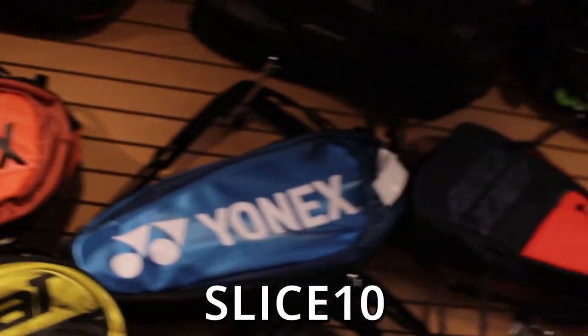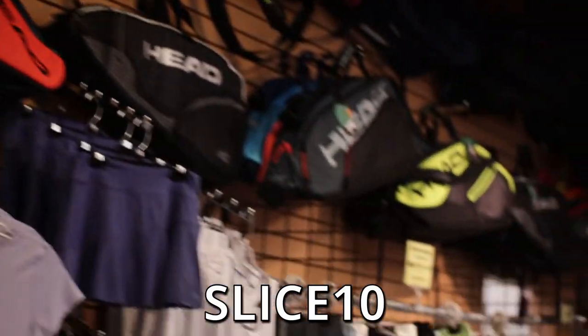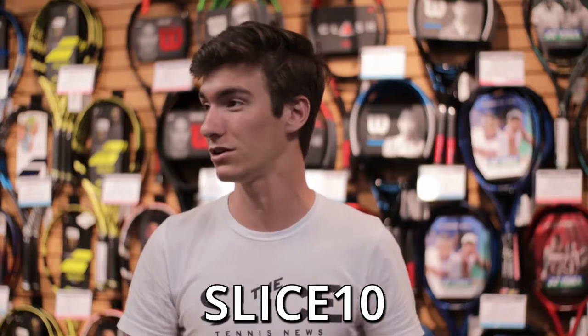Ok Slice fans, we are here at Courtside Sports, our sponsor, with Beckett. We are specking out and tweaking some of my rackets that I got from Volkl Tennis Canada. We got the two V8 Pros and we are going to be adding some leather grips and some lead tape. Use the code SLICE10 to get 10% off and it ships straight to you.